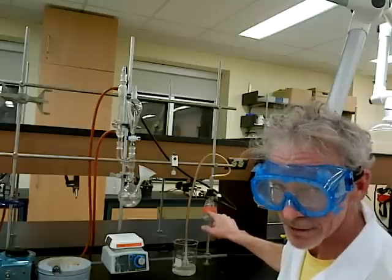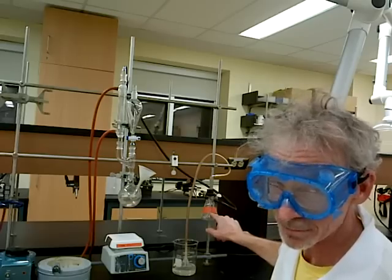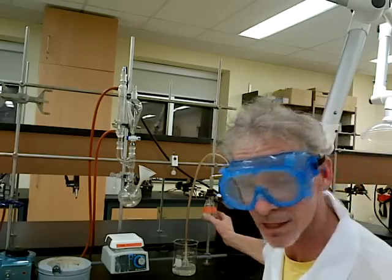This has to be empty. Don't let the lab manual fool you — it might look like there's something in there, but this is empty. Please, it's the trap. It will save your life.